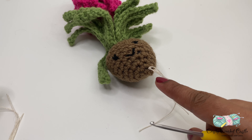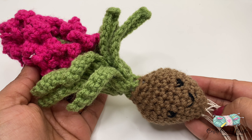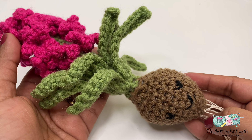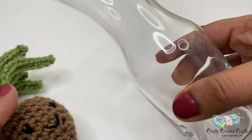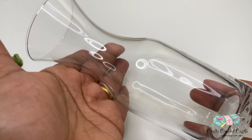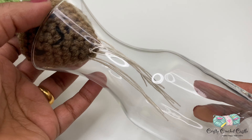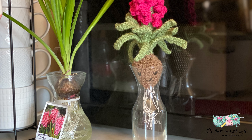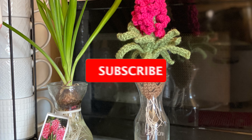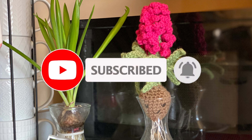I have completed my crochet hyacinth bulb decor. All you have to do is take a vase — I found this at my local Dollar Tree — put the bulb in, and you can enjoy your crochet plant. I hope you crochet this along with me. Please show your support by subscribing to my channel. Thank you for watching!